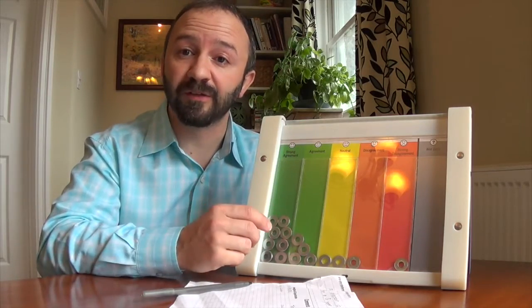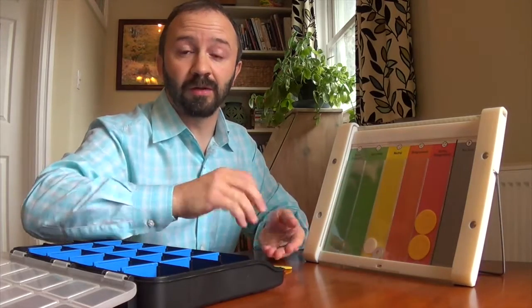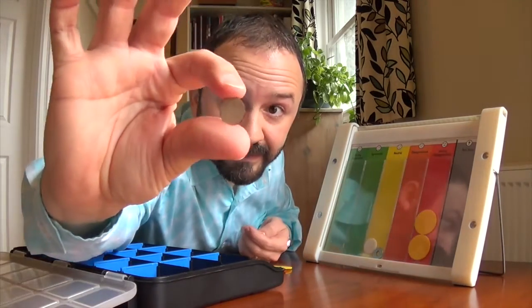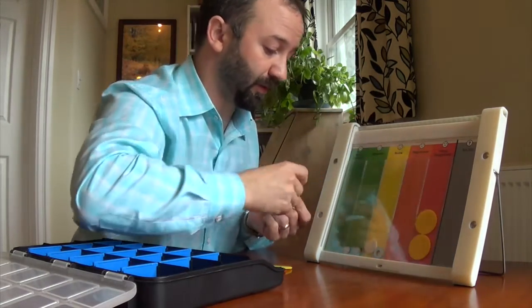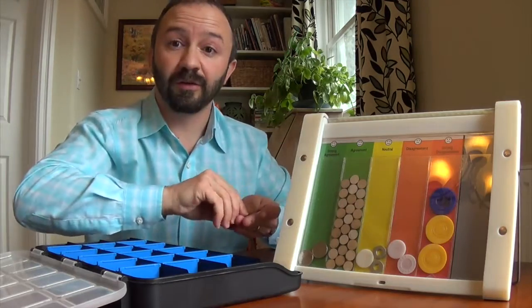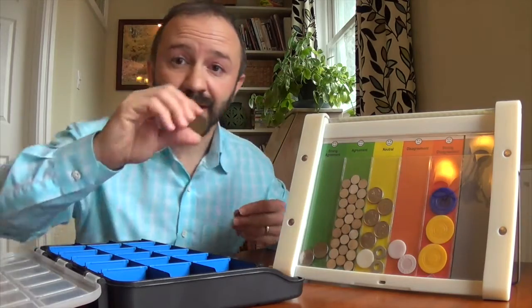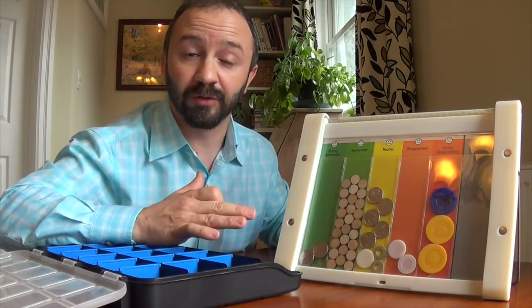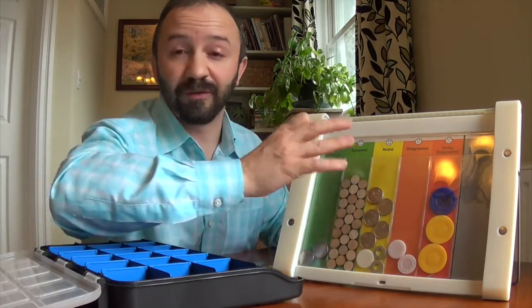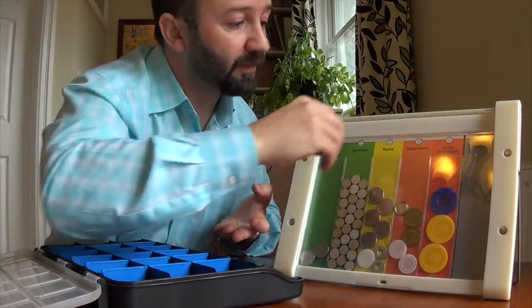Another cool feature is that you can use different size tokens and different kinds of tokens. You want to use really large tokens if you've got a small group of people, really tiny ones if you've got, say, a meeting of 30 people. You could also use coins — here I just put some quarters in. When we go to manufacture, we'll have a whole range of different token styles and colors. You can have those different colors representing different kinds of stakeholders.